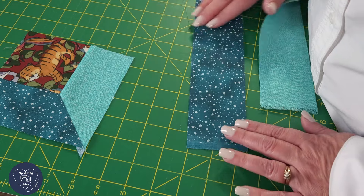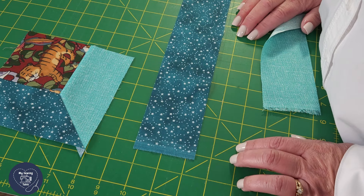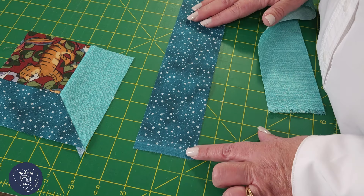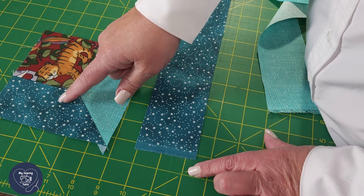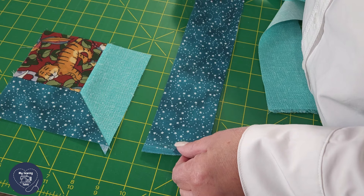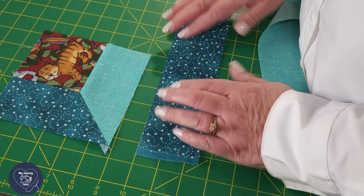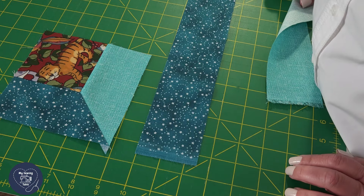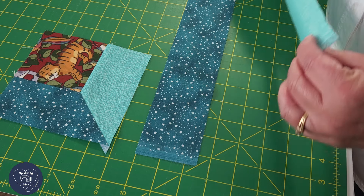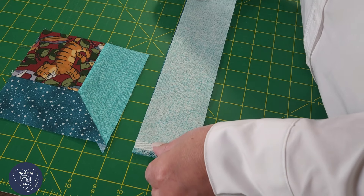I'm going to use two and a half inch strips, because it works out really well, and if you've got a jelly roll you can put them together pretty quickly. What I remember from my little block is that the fabric to the left was the darker fabric. When cutting with my Easy Angle, I want my left fabric to be face up on my cutting mat and my bottom fabric to be right sides together on top of the left fabric.